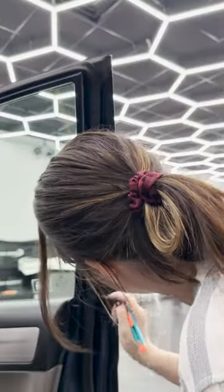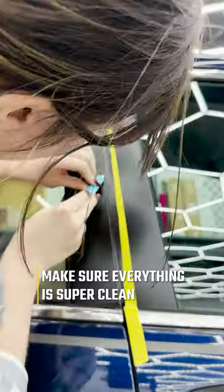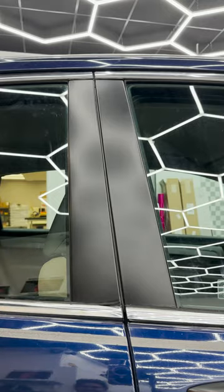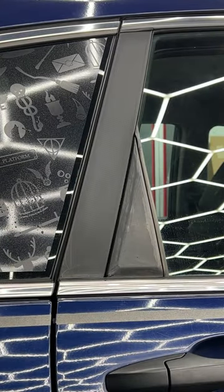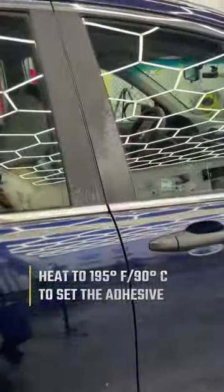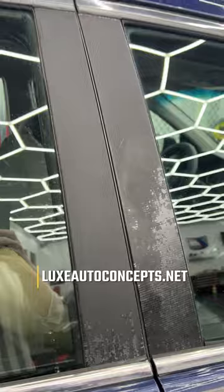As you can see, the finished product on the right already looks so much better than the left. On the back here, the before and after — it's so much better. I'm going to post-heat all of these to 195 degrees. It looks 100% better.